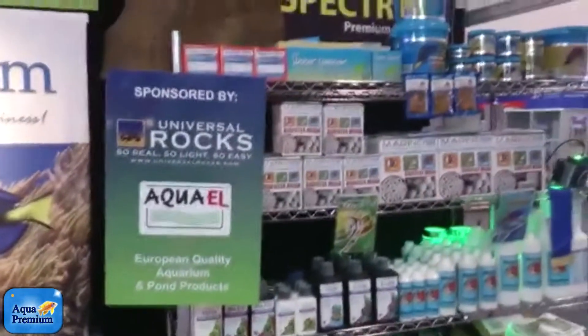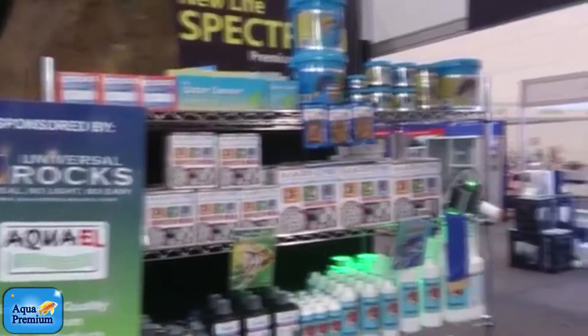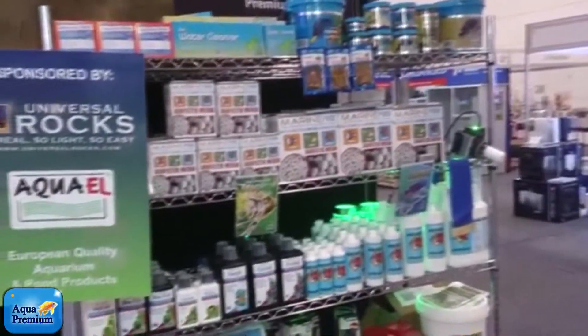There's a stand here showcasing Aquarium Detox, Water Cleanser, Spectrum, and Marine Pure.